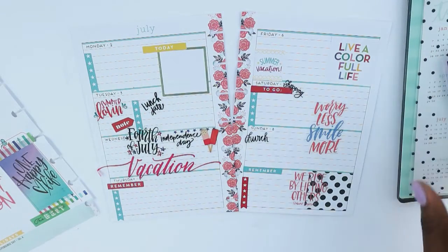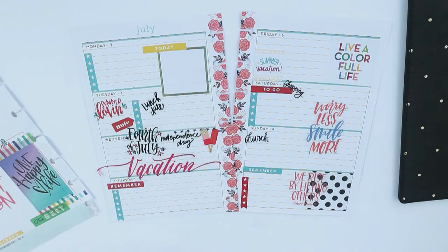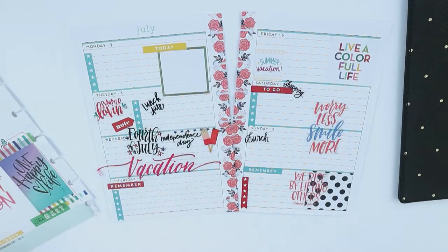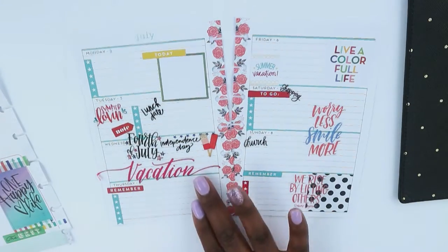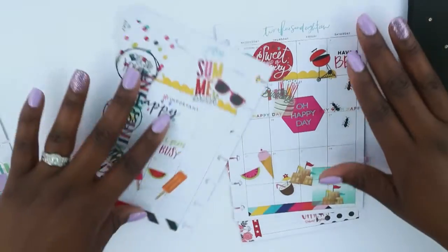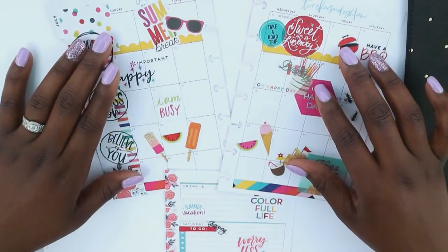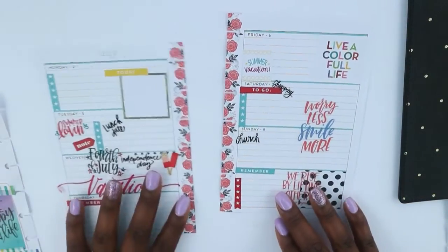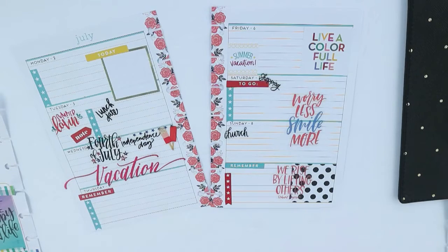Okay guys, that's going to wrap up this plan-with-me. I'm not going to do an after-the-pen on camera this time because this video is super long, but I will post my after-the-pen spread on Sunday. So let's do a recap: we had our monthly view, then our dashboard which is even cuter, and finally our weekly independent spread. I just went with random colors and I like the way it turned out — it's not too busy but it's enough. I hope you guys enjoyed this video. Keep God first in everything you do. Make sure you give this video a thumbs up, and plan a classy and sassy life, guys. Bye!